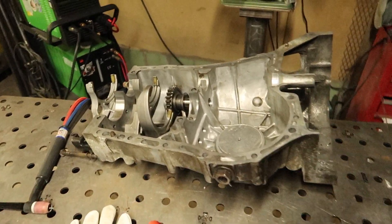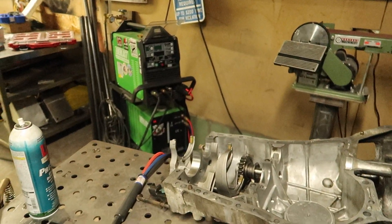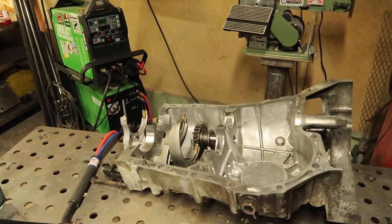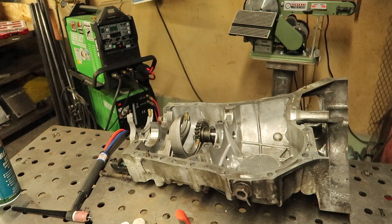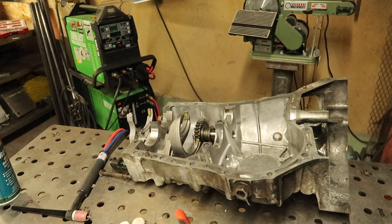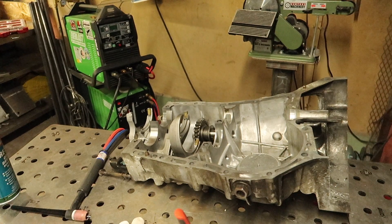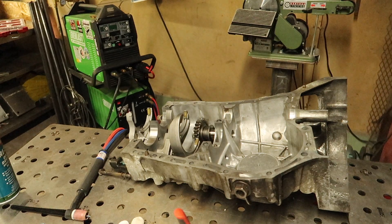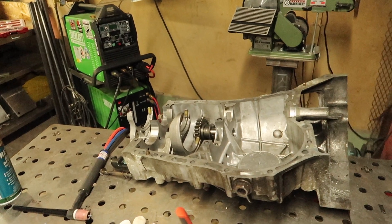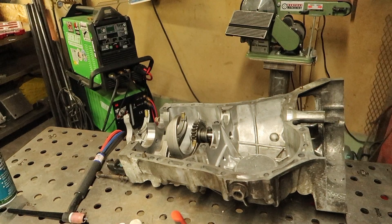We're going to go right at this. I've got the Everlast — we're going to be running it set up at 250 amps, 125 hertz for our frequency, and our balance will be at 35. Running CK Worldwide eighth-inch laser tungsten, CK Worldwide 300 or 230 series flex head torch, and a 5356 rod, 3/32 inch.